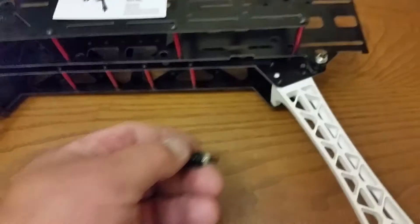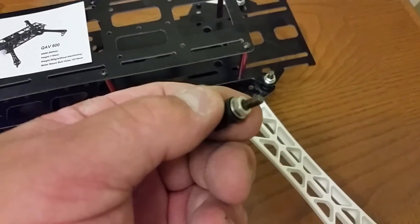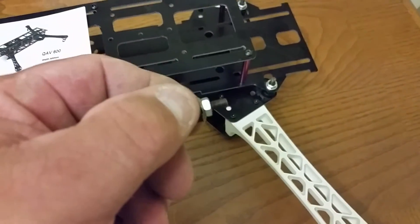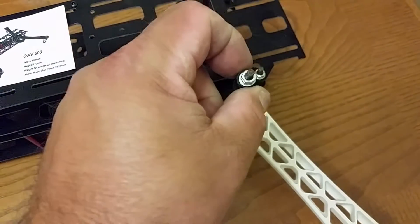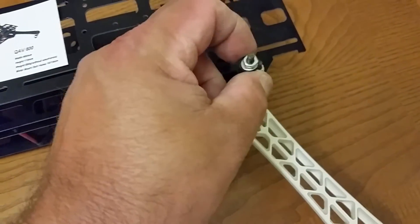If you get these, the original holes in this frame are slightly too small — and I mean just slightly, you can almost thread it in. I took a 5/32" bit and just went through it real quick, and these fit snug and tight. They slide in but it wouldn't slop.